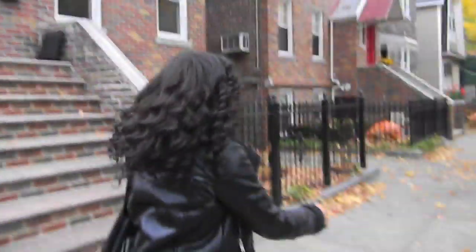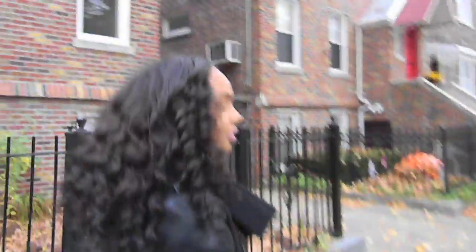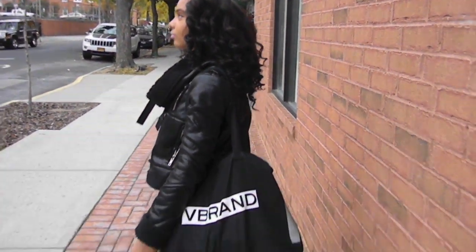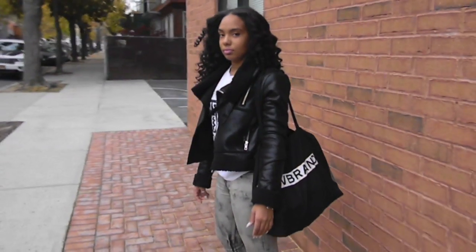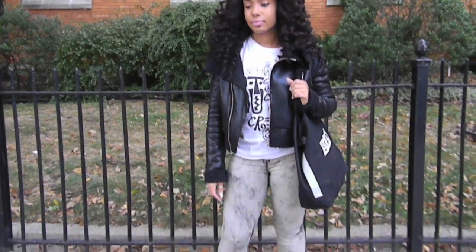This can also be worn as a nice little updo. I really hope you guys like this and I'll see you guys later!